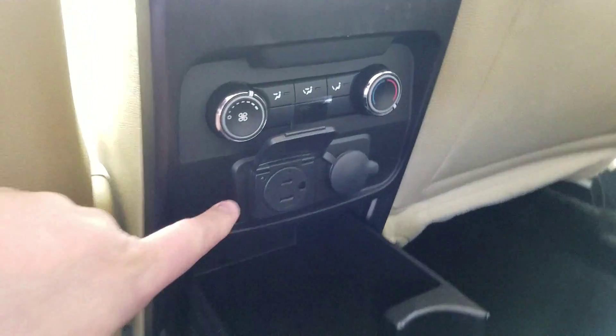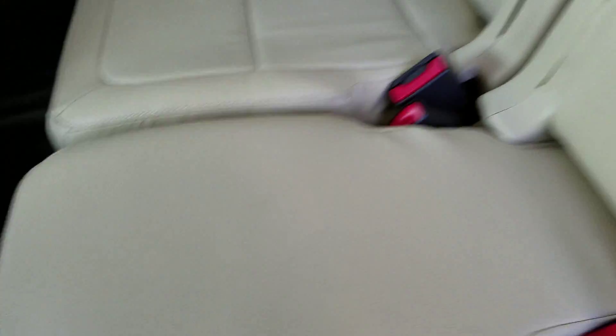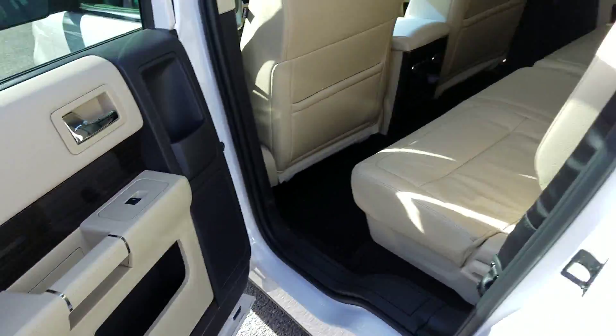Right here you've got your 110 volts, and of course 12 volts as well. Your cup holder is here — just slide that back. And storage in your doors.